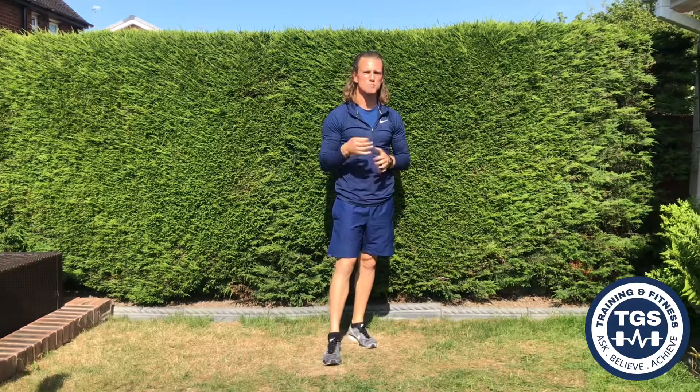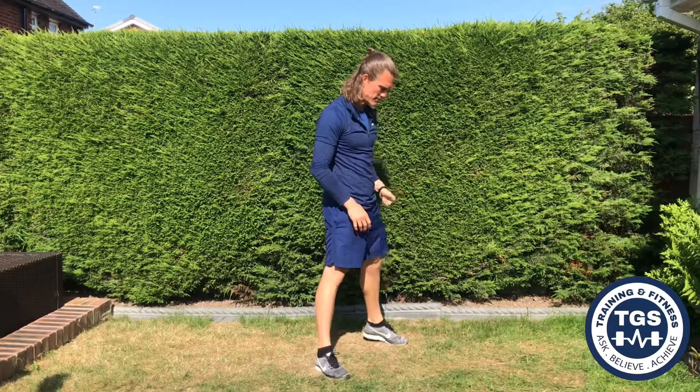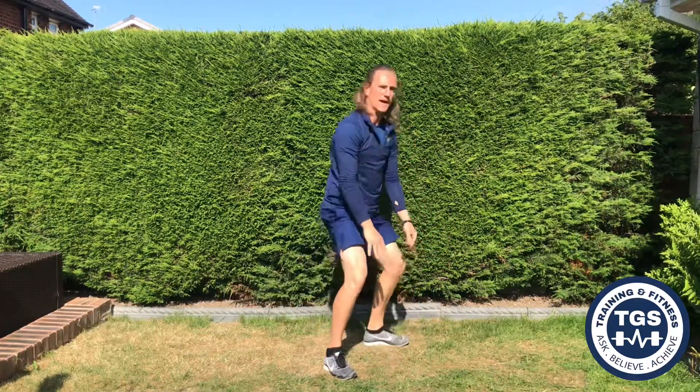My second regression, the most basic version, we're going to walk through it. Again, feet over hip distance, lower yourself into a squat, hands to the centre, step out, out, in, in, and stand.